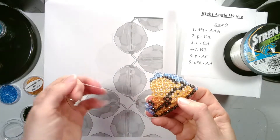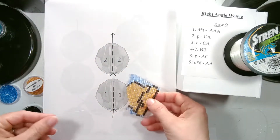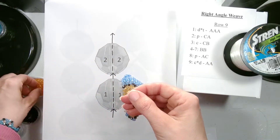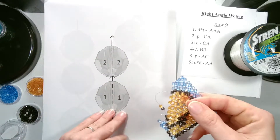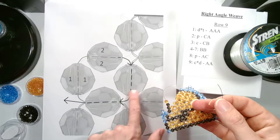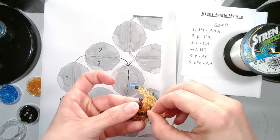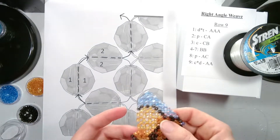Now our string is coming out of the top bead of our current row. We are going to add the two beads which are C followed by B. Let them drop down. And then we go through the side and top bead — the side bead and top bead. And then we will position.